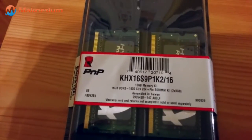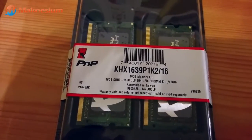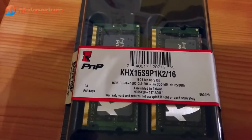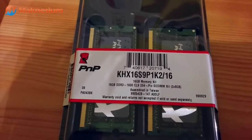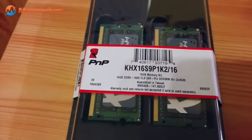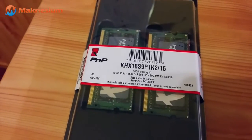I have here the Kingston HyperX 16 gigabyte memory kit, which has a very nice CAS latency — CL9 — basically meaning that the lower the latencies of the RAM modules, the faster the modules actually are and the more bandwidth you get.